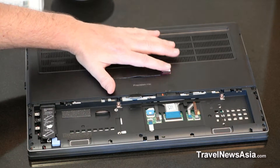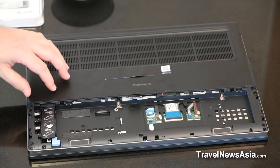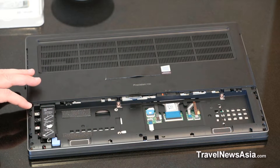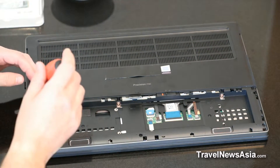Now, to remove the backplate, which will give us access to the RAM — two of the RAM, not all four slots available — and also the three extra M.2 NVMe PCIe slots, we have to remove the backplate. That's simply unscrewing this screw here and another screw just here. So let's do that right away.